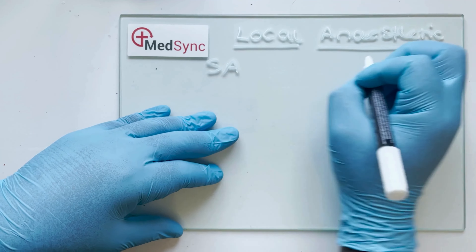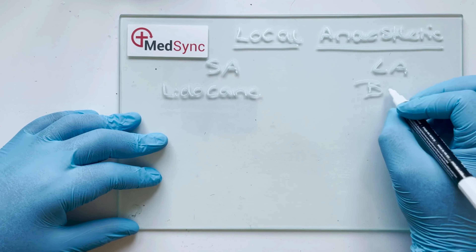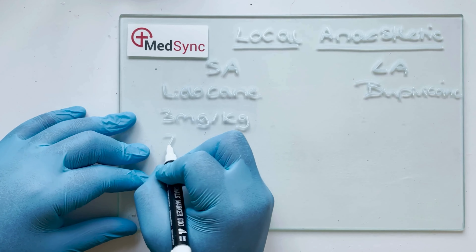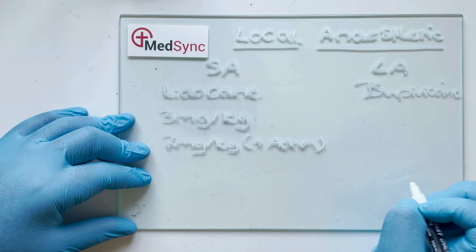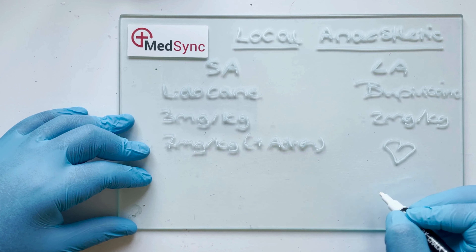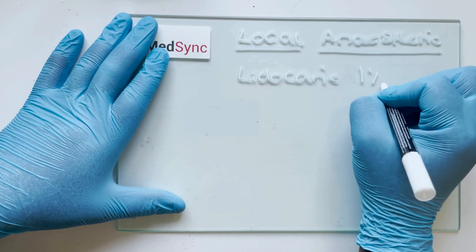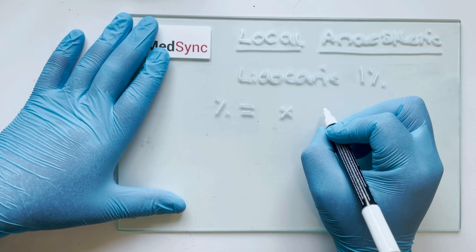Local anaesthetics come in short-acting and long-acting forms. Examples of short-acting are lidocaine and xylocaine; examples of long-acting are bupivacaine and chirocaine. We need to be able to calculate the maximum dose. Lidocaine is 3 mg per kg, or 7 mg per kg if you add adrenaline. Bupivacaine has a maximum of 2 mg per kg due to cardiotoxicity risk. Anaesthetic typically comes as a percentage, such as lidocaine 1% or 2%, and we convert this to a volume by multiplying the percentage by 10 mg/ml.